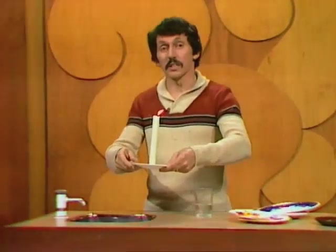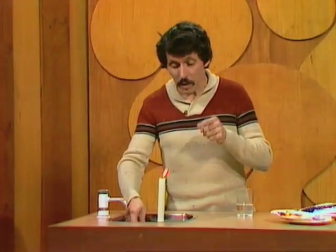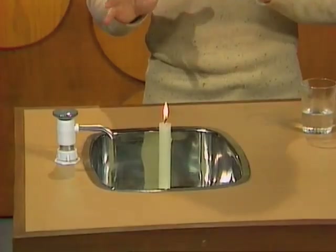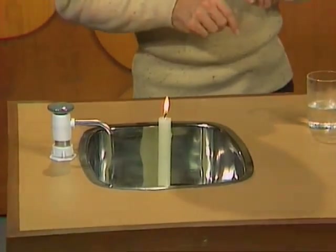First you'll need a safe source of heat, and the safest source of heat in the kitchen is a candle flame placed carefully in the sink, so that in case anything goes wrong you can quickly put it out with water from the tap. Then you need some water.